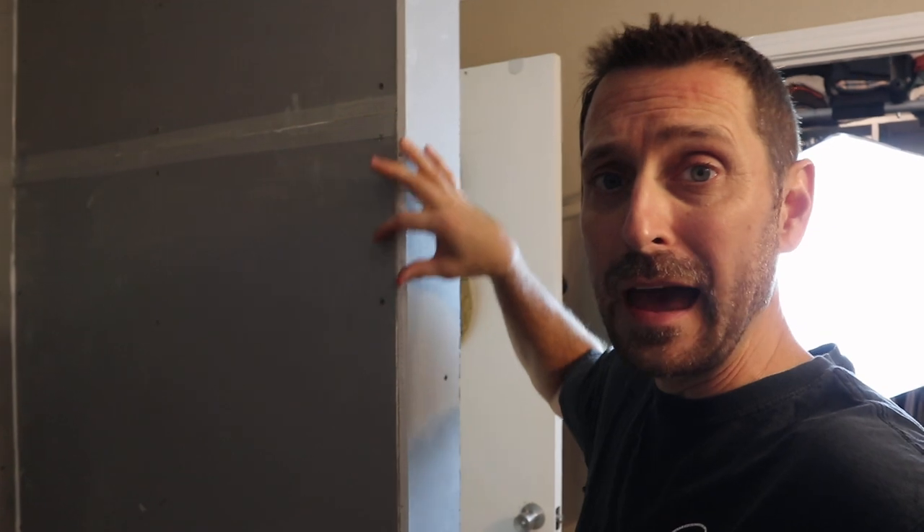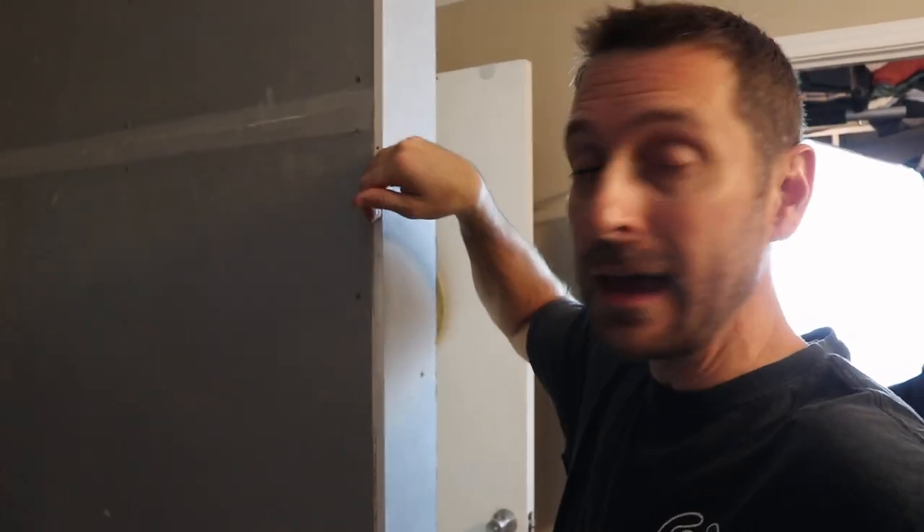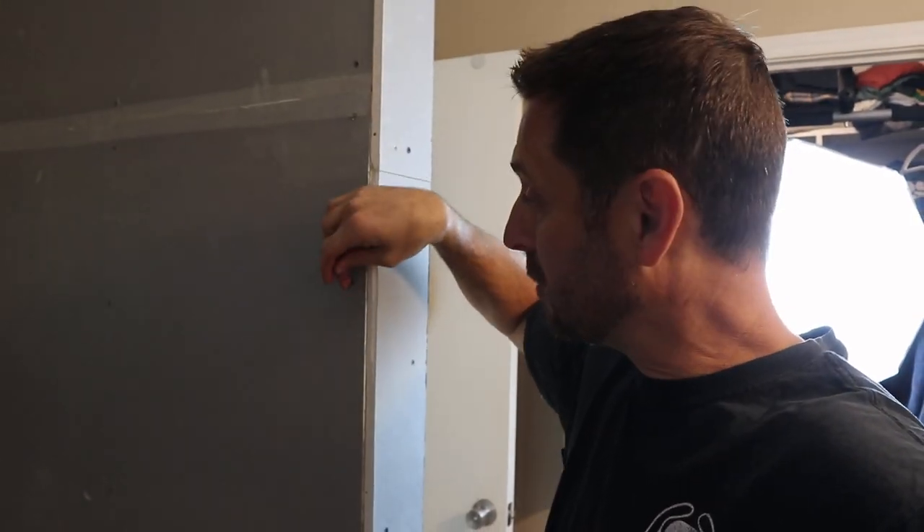If you don't have that, I'm going to take you around the other side and show you. If you don't have plumb walls, you're going to have this weird angled gap from the top to the bottom on the edge where your tile stops and your wall continues.